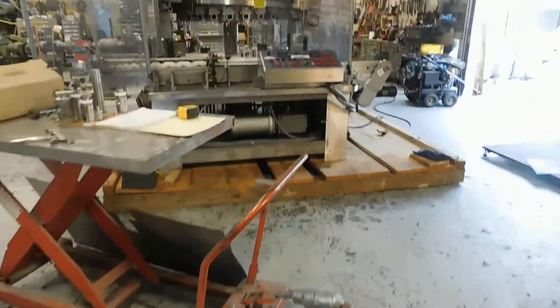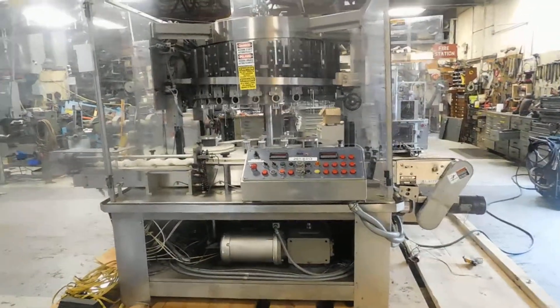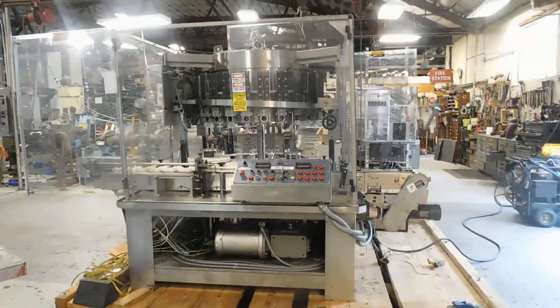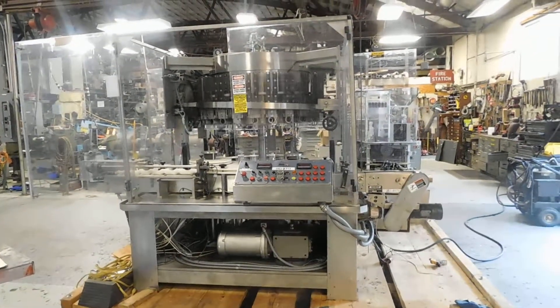We have lots of equipment like this in our stock, so we do hope you'll visit our website at www.champtrading.com. We certainly look forward to hearing from you. Thanks for joining us today.